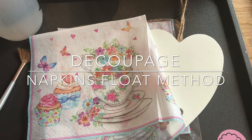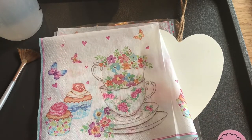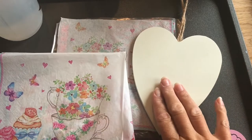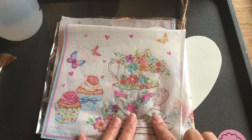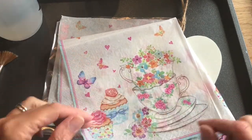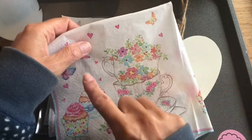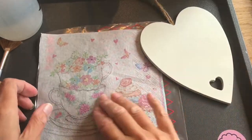Another bite-size technique video, but this time using a napkin and some water — we're going to use what we call the floating technique. I've chosen something that's ready prepped, nice and smooth, with a nice white background which will work well with this napkin. I've separated the napkin down to one ply because I only need one ply for this, and I've cut the motif so that I have just one section of it.